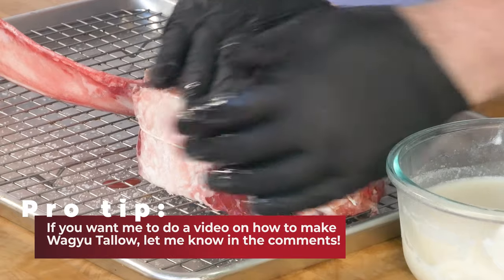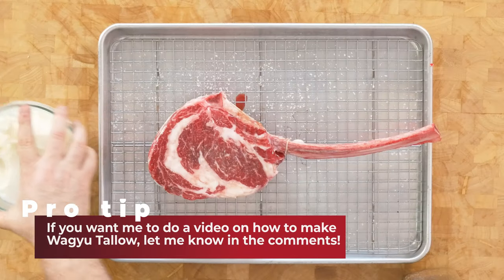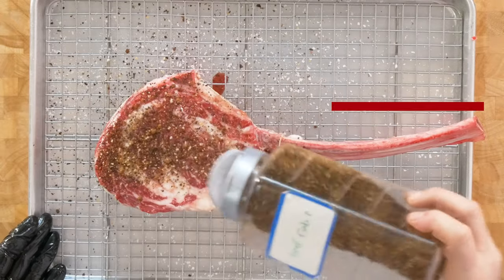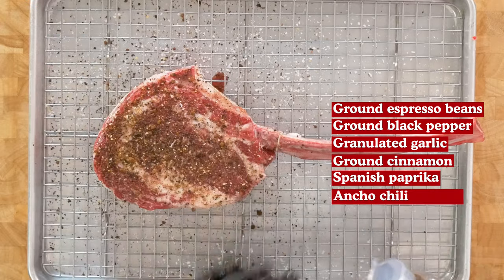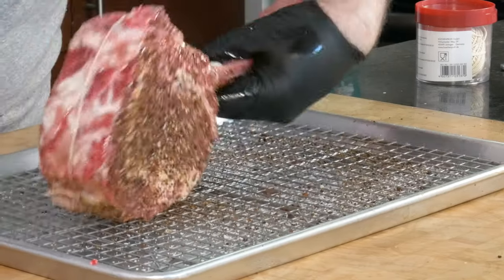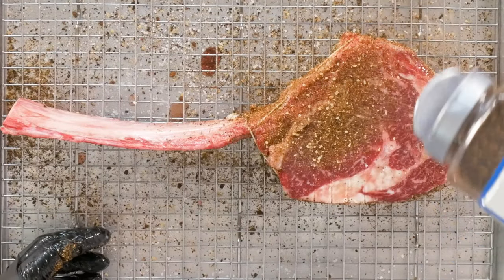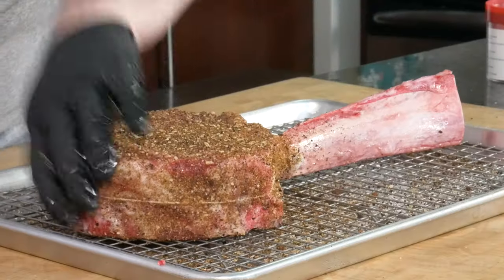The Wagyu tallow just adds that much more richness to the experience. This time I'm gonna switch up the flavor profile of my rub. With such a giant hunk of beef I can get a little more aggressive than I do with smaller steaks, so I'm gonna use a coffee rub. For my homemade rub I use ground espresso beans, ground black pepper, granulated garlic, cinnamon, paprika, and ancho chili powder. You can buy rubs like this in the grocery store if you don't want to make your own, but make sure you get one that doesn't include additional salt since we've already salted the steak when we dry brined it last night. Go ahead and be generous with the dry rub here — this is a giant steak, the meat can handle it.